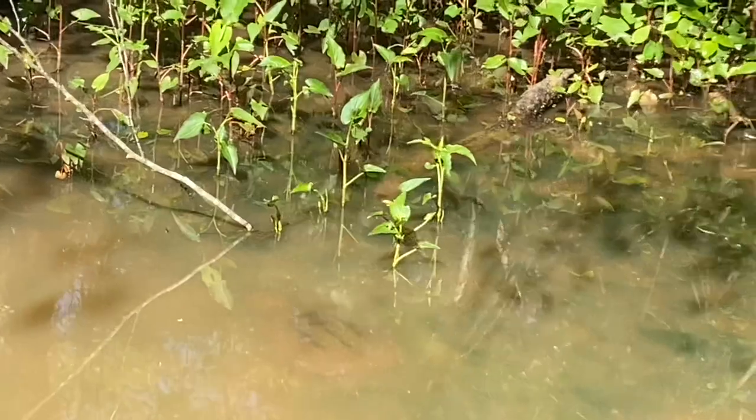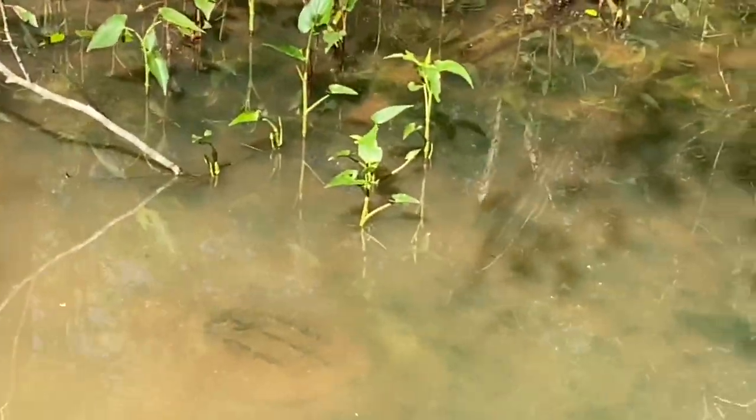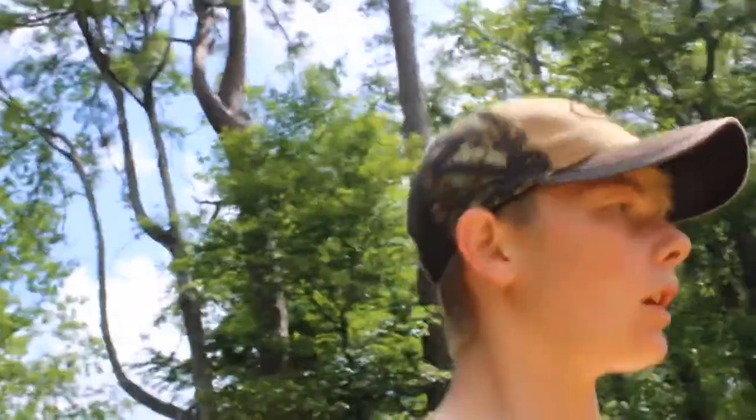Alright, bud. I'm going to name you Cletus. He'll be my new pet. And I tried to put a GoPro on him and let him swim around, you know, find Atlantis down in the water, and he escaped.